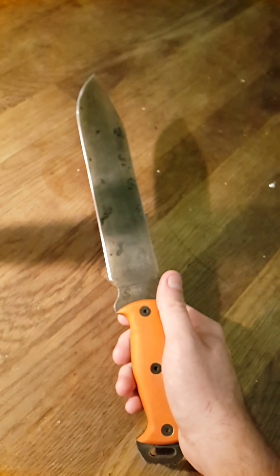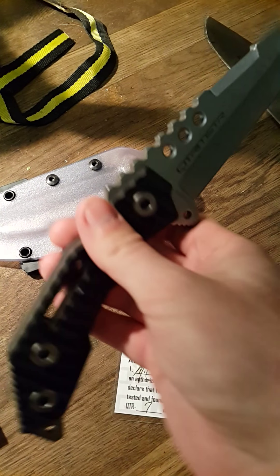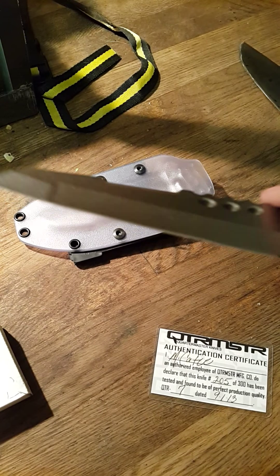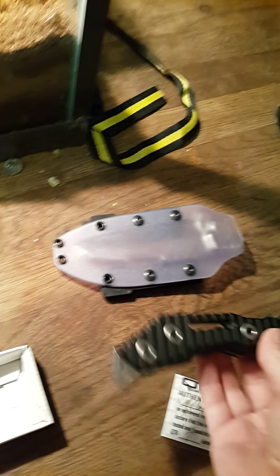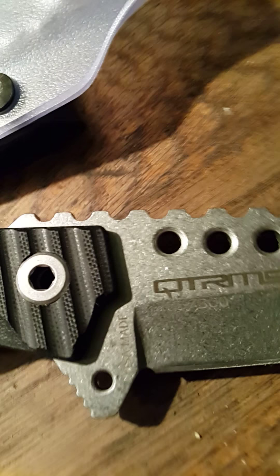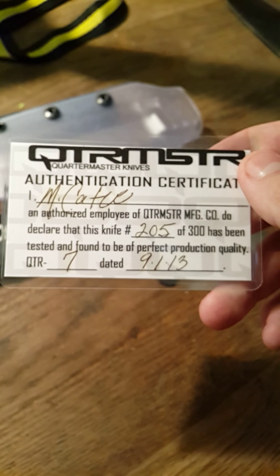This is my Ontario RD 9. Also, Tactical, I may be sending something your way. This is my Quartermaster Thomas Magnum QDR 7 that I got — it has the ghost Kydex and differential grind on it. The coolest part is, as with a lot of Quartermaster stuff, they typically do 300 runs of everything. You can probably see it right here — number 205 out of 300. I'll send a little card with it too so you can see that.